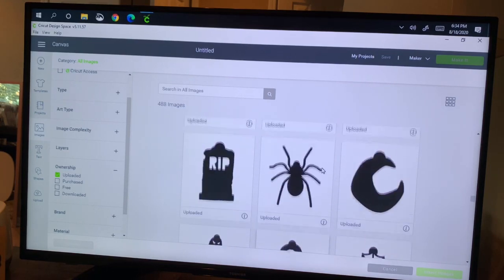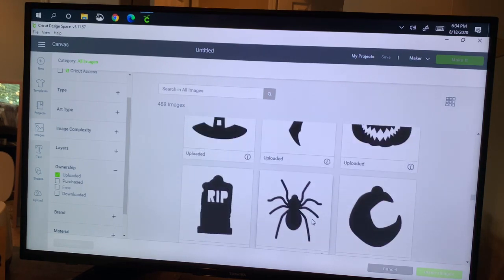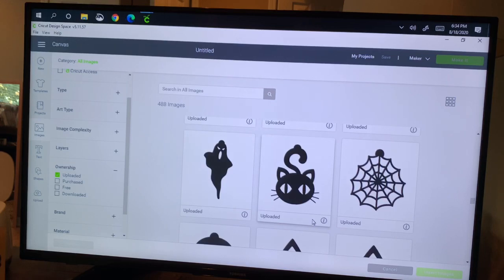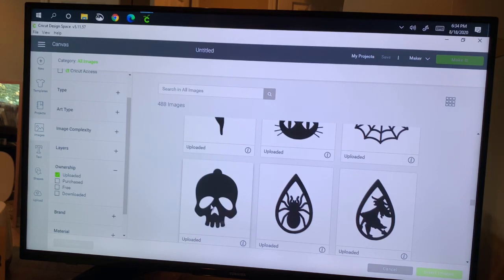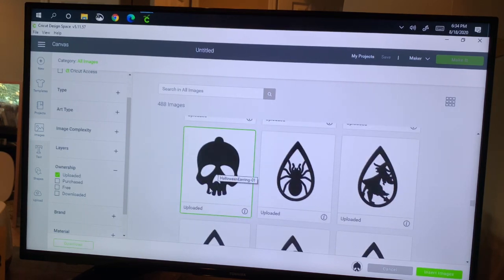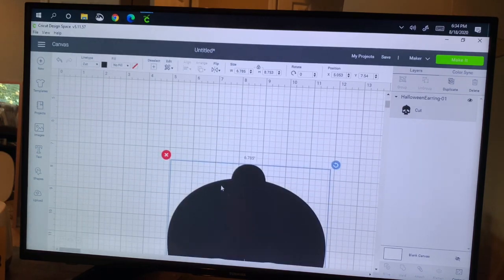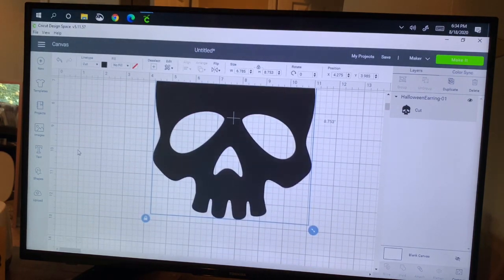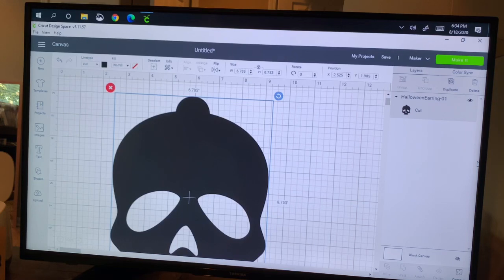This is a really great file — it comes with several different things. The bats is one I'm going to use. I didn't use the pumpkin because he was a little scary. That ghost is cute but I wanted a rounder ghost, so I didn't use that. But those are all part of the same file set at a really great price. The skull is part of that file set too, so I click on it, get the green box around it, then click 'Insert Images.' That brings the skull into my mat — it comes in really large, like eight inches tall, which is too big for earrings, so I'm going to resize it to two inches.